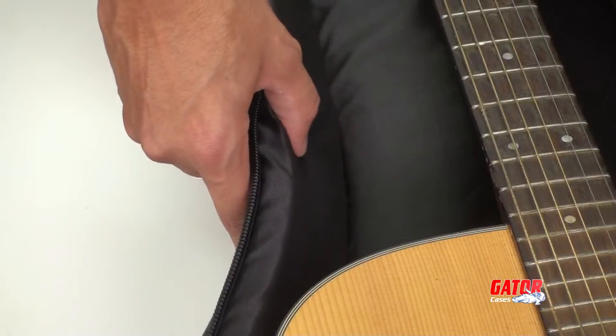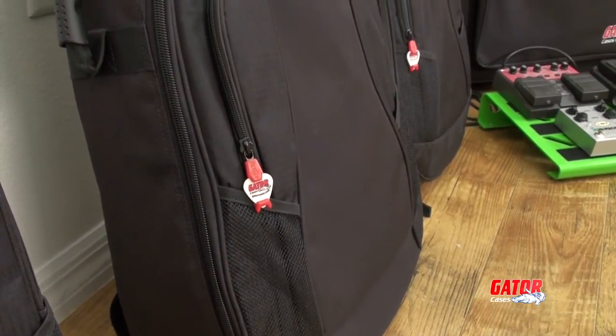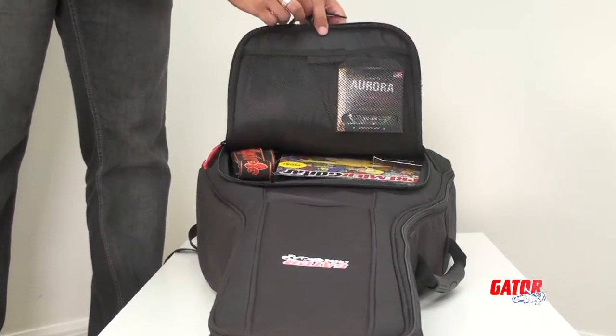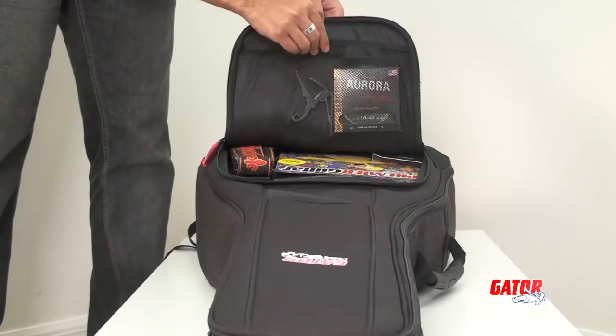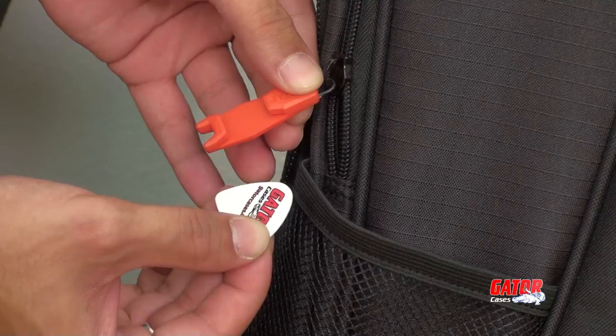The exterior of the bag has a thick 20 millimeter padding covered in a sleek and durable nylon shell. The extra-large front pocket gives you plenty of storage space to tote around your tools of the trade. With a patent-pending pick-clip zipper, you'll always have an emergency pick on hand.